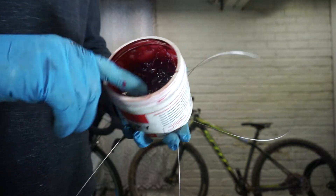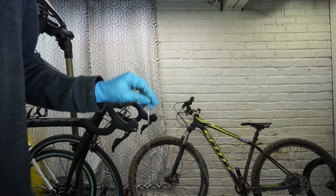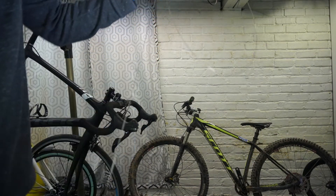Before we put the cable in the bike, we're going to want to put a little bit of light lube on there just so it'll help slide through the cable housing more smoothly. We want to have as little friction on the system as possible so that the bike will shift as cleanly as possible. Along with reducing friction, adding grease to the cable also increases its lifespan by reducing corrosion.